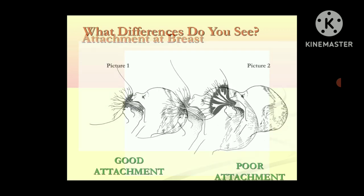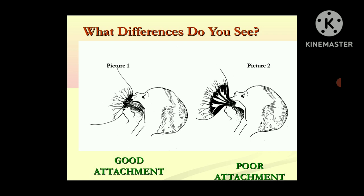You can see the signs of good attachment versus poor attachment. In case of good attachment, the mouth of the baby is wide open and the lower lip is turned outward. More areola is visible from the upper side, and the lower side shows the maximum wide-open mouth with lips in the outward direction. The maximum areola is visible within the upper side of the lower mouth, and the fourth sign is the chin touching the breast of the mother.